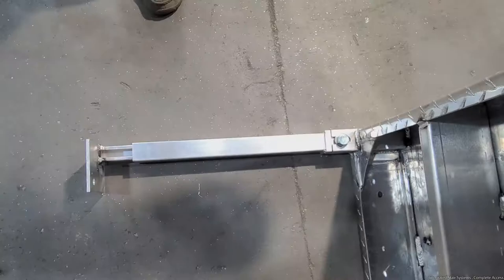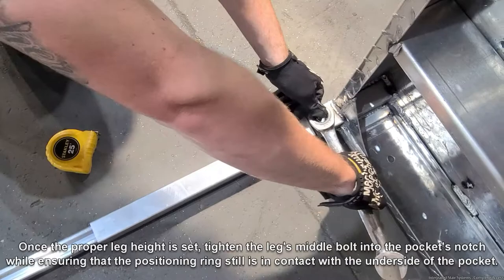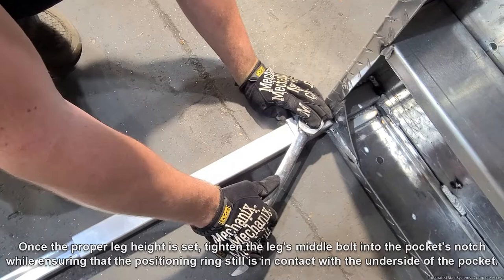Using a tape measure, set the height of the platform to the appropriate height of the ramp system by sliding the inner leg in or out of the leg sleeve. Once the proper leg height is set, tighten the leg's middle bolt into the pocket's notch while ensuring that the positioning ring is still in contact with the underside of the pocket. Set the leg height and tighten the middle bolt of all four platform legs.